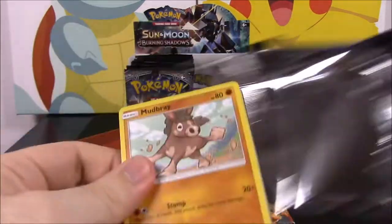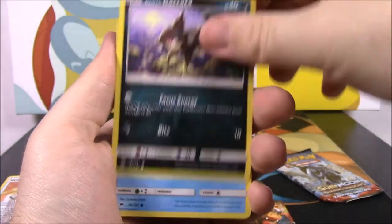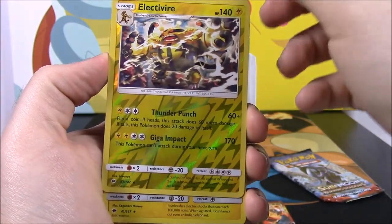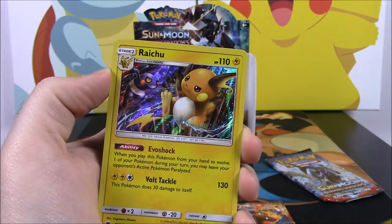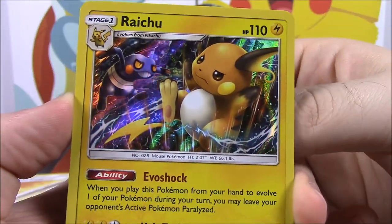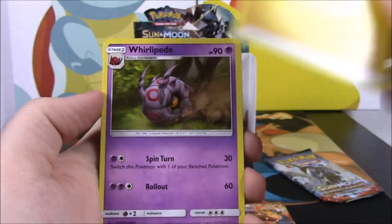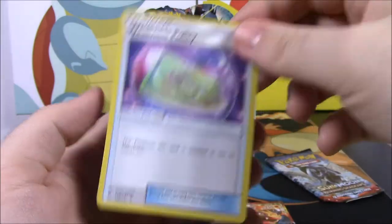One left after this one. We have a Mudbray, Alolan Rattata, Panpour, Caterpie, Porygon, Electivire Reverse Holo — which I believe is a rare — yes it's a rare! And we got a Raichu — that is so cool, look at that Raichu! It's got a Croagunk there in the back too, that is awesome. I haven't really hardly gotten any Raichu cards. Electric Energy, a Whirlipede, Simisage, and a Weakness Policy trainer.